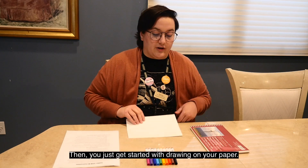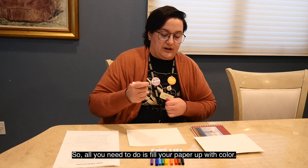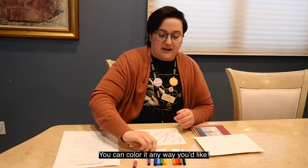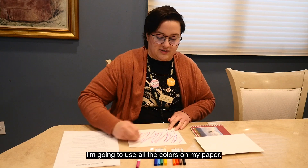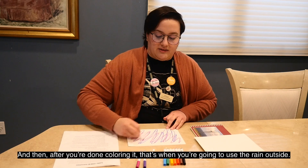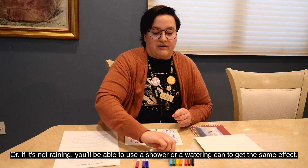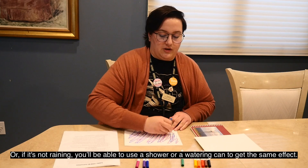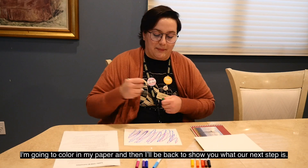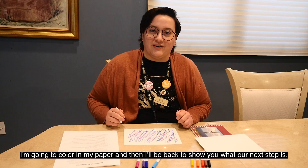Then you just get started with drawing on your paper. All you need to do is fill your paper up with color. You can color it any way you like — I'm going to use all the colors on my paper. After you're done coloring it, that's when you're going to use the rain outside. Or if it's not raining, you'll be able to use a shower or a watering can to get the same effect. So I'm going to color in my paper and then I'll be back to show you what our next step is.